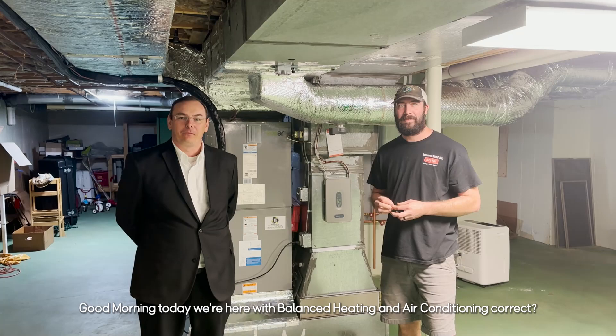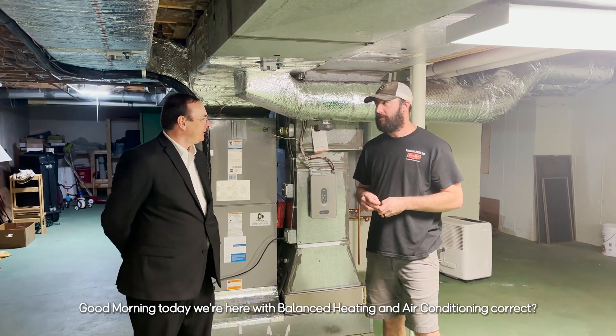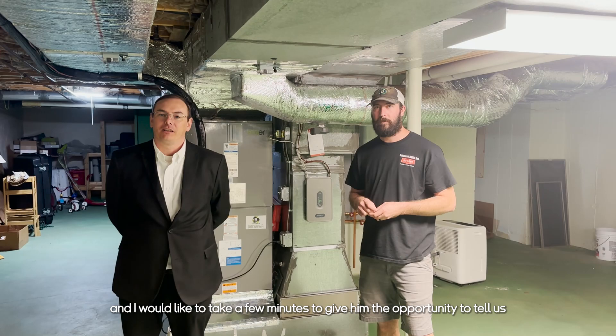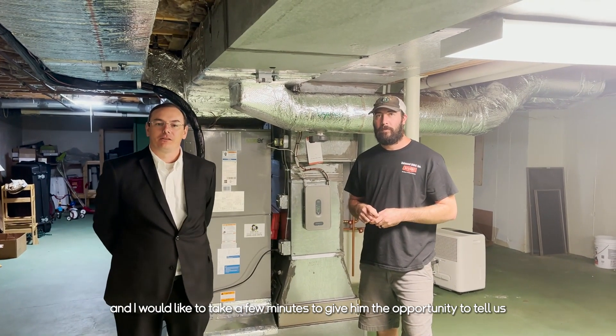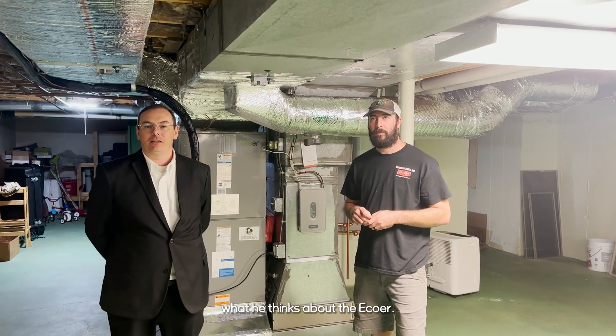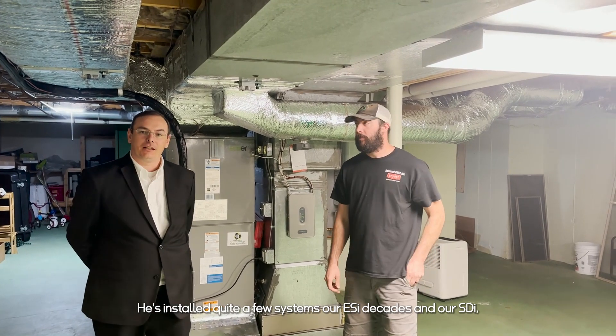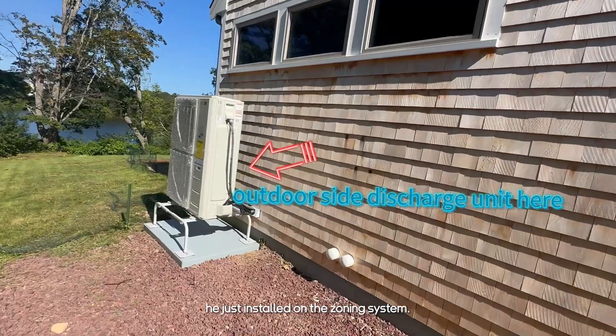Good morning. Today we're here with Balanced Eaton and Air Conditioning. We're talking to Jeremy, and I would like to take a few minutes to give him the opportunity to tell us what he thinks about E-Core. He's installed quite a few systems — our ESI Decades and our SDI, which he just installed on the zoning system.